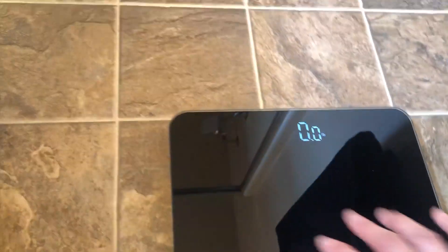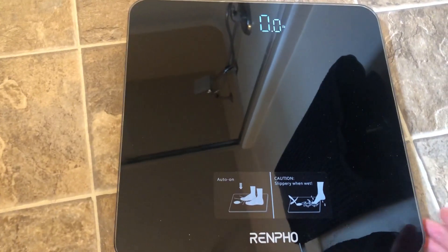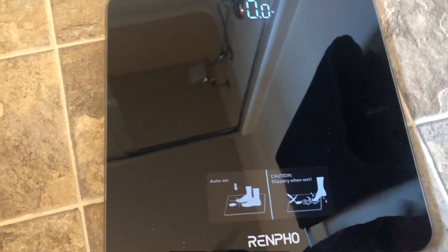If you're just looking for a simple, minimal design body weight scale, this is really great.